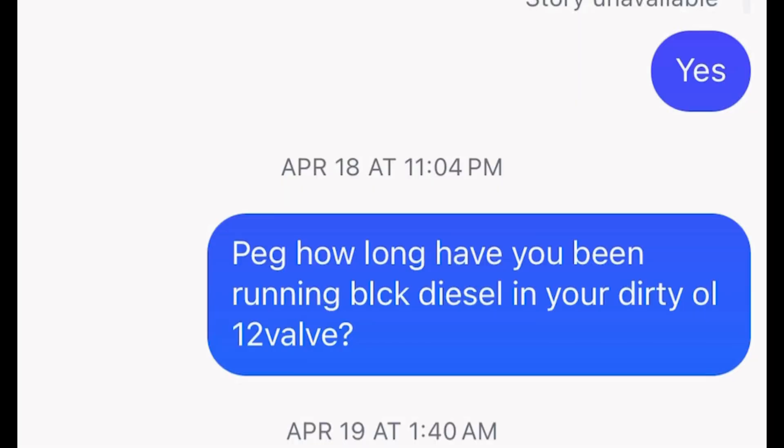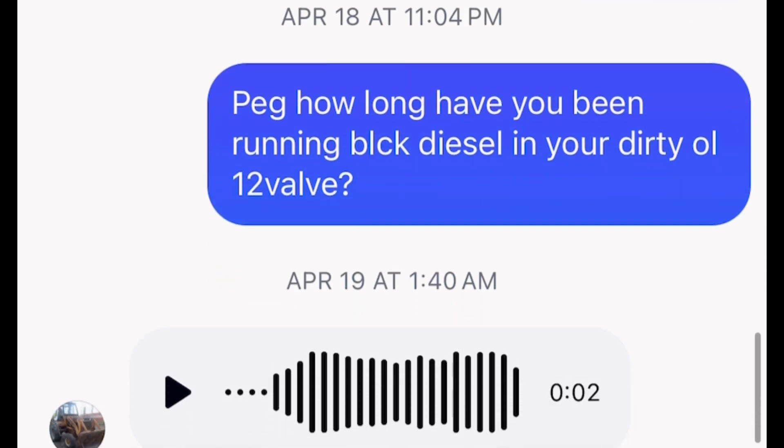Welcome back to the channel. I was checking out a guy on YouTube called Zip Ties and Bias Plies — you gotta check him out. He was using old engine oil as fuel in his dirty old Cummins and IDIs. What I have here is a dirty old Cummins, a 5.9 12-valve, and I was wondering: can I do the same? So I messaged the guy on Instagram and asked him, 'How long have you been running black diesel in your dirty old 12-valve?'